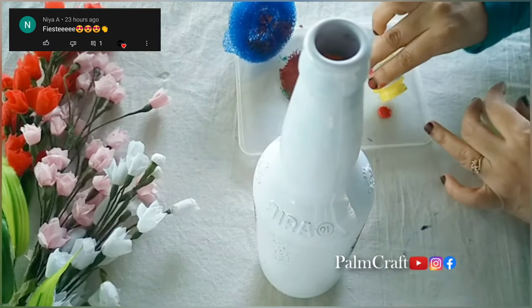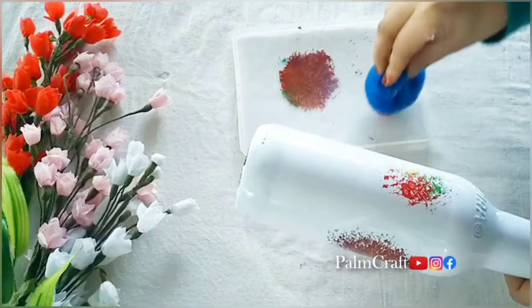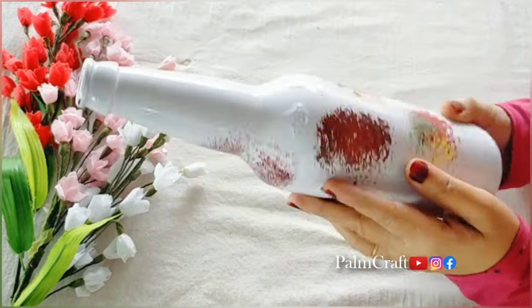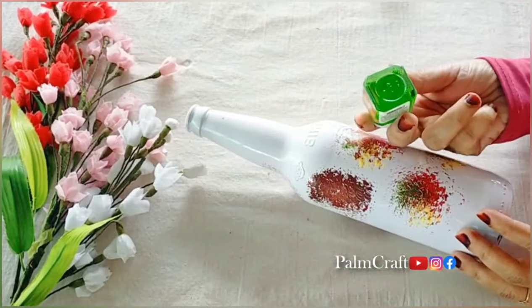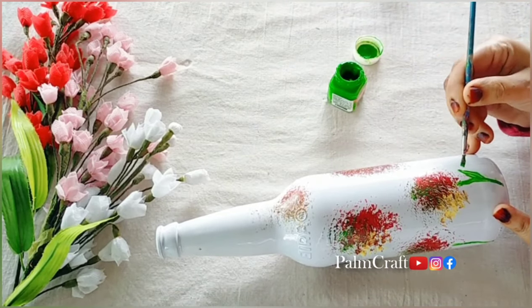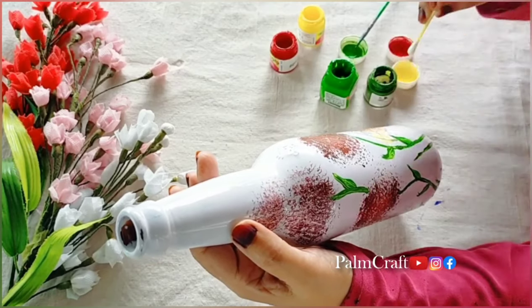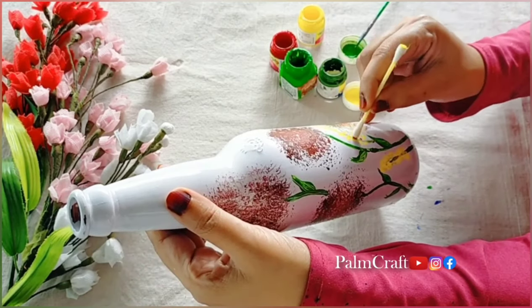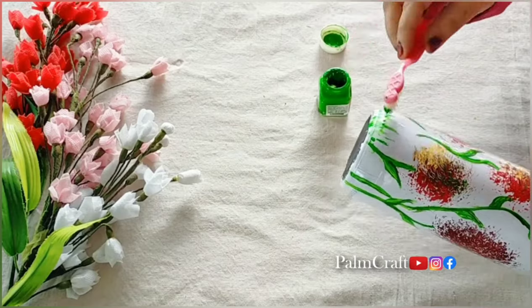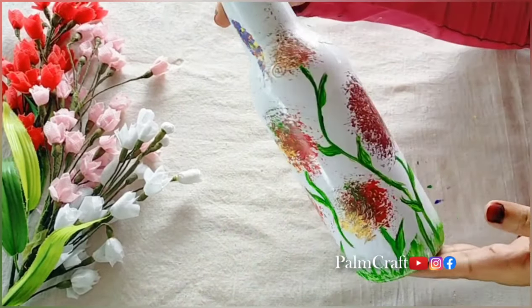I will try to make a brush stroke. I am going to add some flowers. I am going to add some leaves as well. I have the same leaves — if you have any plastic on the plate, I have a few leaves on the plate too, like the stem and the buds. We have the same flower design.